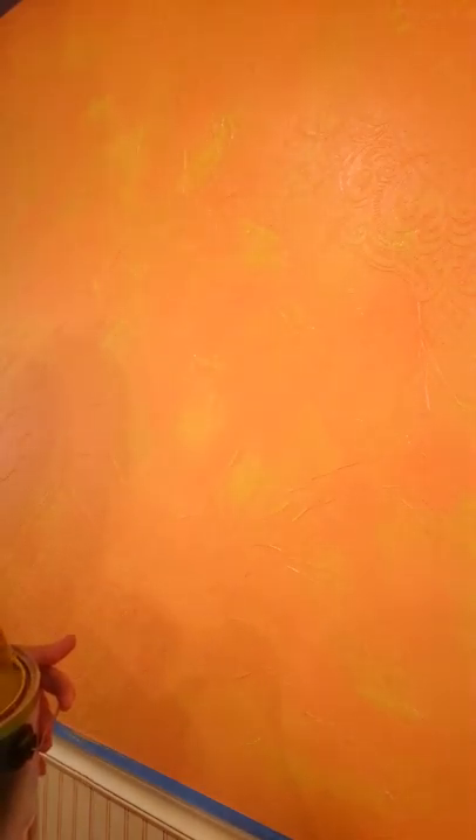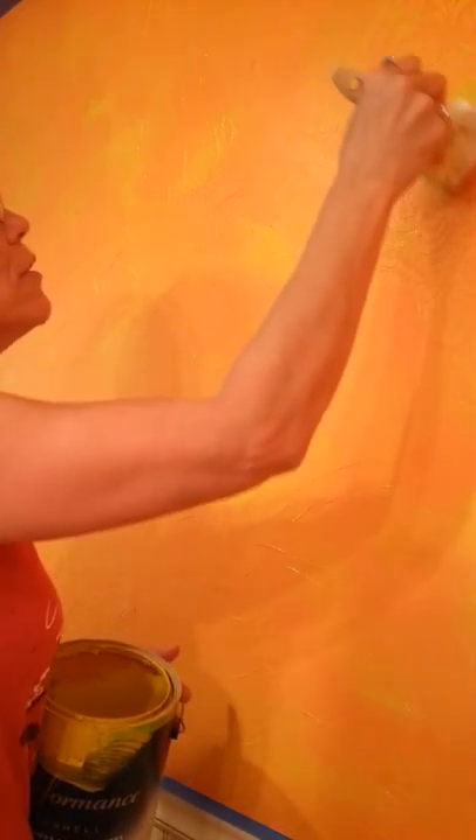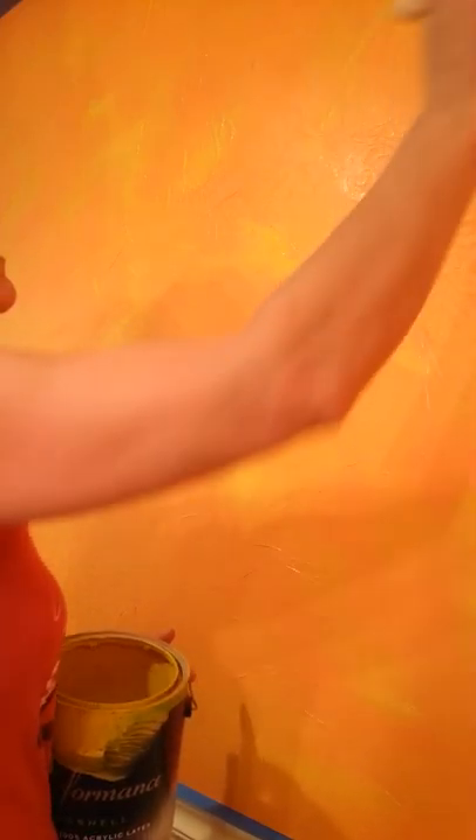Let me turn the camera a little bit this way so you can see this. Again, dipping into the paint and rubbing most of it off. I'm laying my paintbrush flat on the stencil to really make that pop.